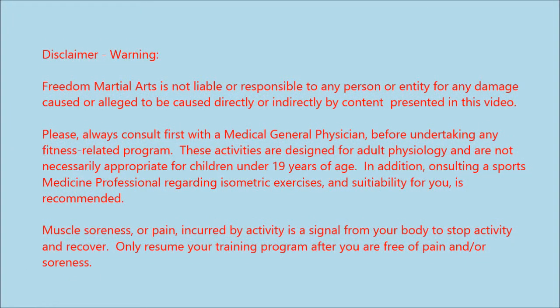Freedom Martial Arts is not liable or responsible to any person or entity for any damage caused or alleged to be caused directly or indirectly by information presented in this video. Please always consult first with a medical general physician before undertaking any fitness related program. These activities are designed for adult physiology and are not necessarily appropriate for children under 19 years of age. Consulting a sports medicine professional regarding isometric exercises and suitability for you is recommended. Muscle soreness or pain incurred by activity is a signal from your body to stop activity and recover. Only resume your training program after you are free of pain and soreness.